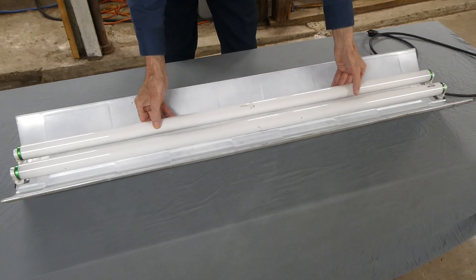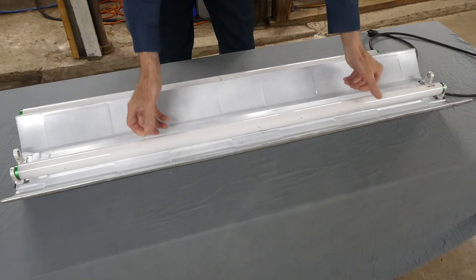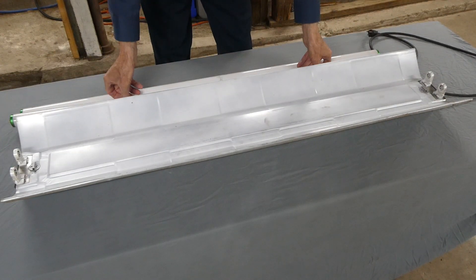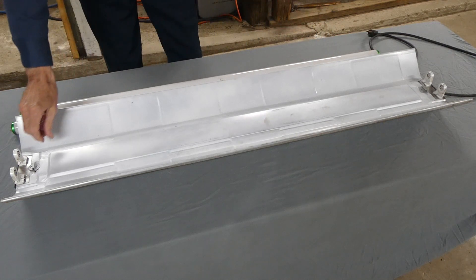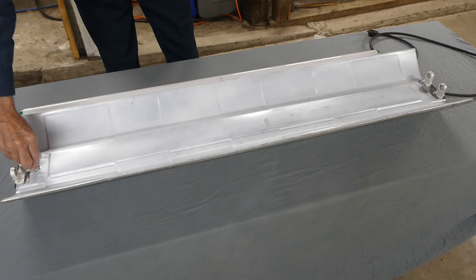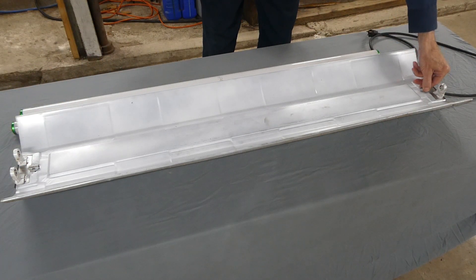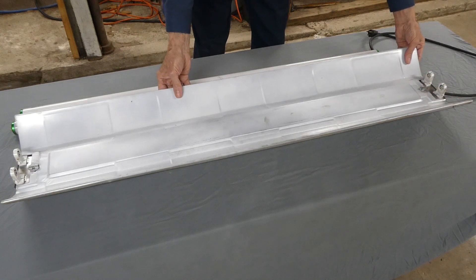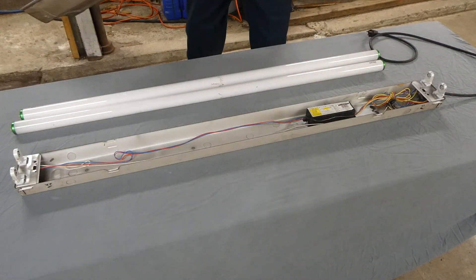Alright, now let's take out the bulbs. Now we have to take off this deflector. Some are screwed on, some have little clips — you turn them 90 degrees like this and the deflector will come off.